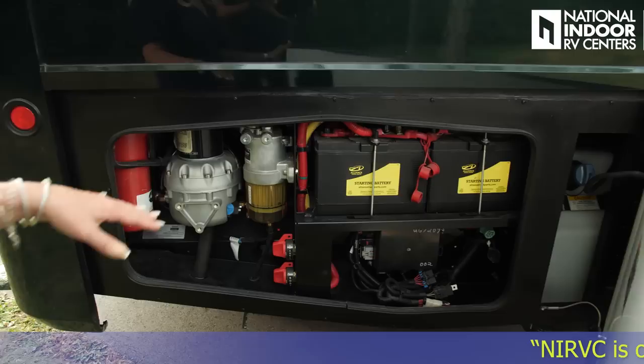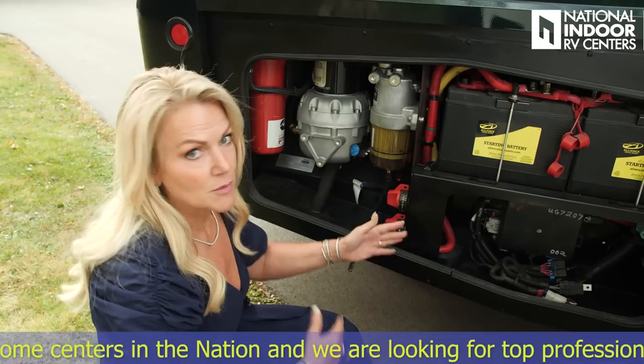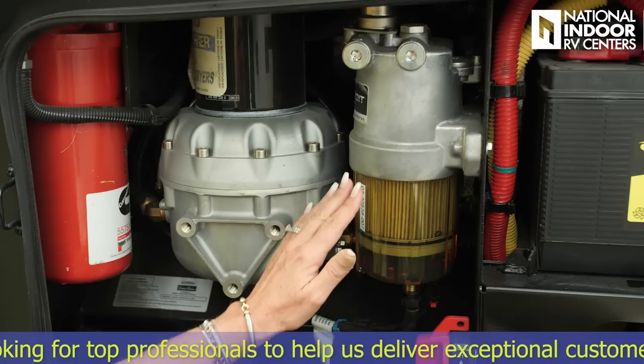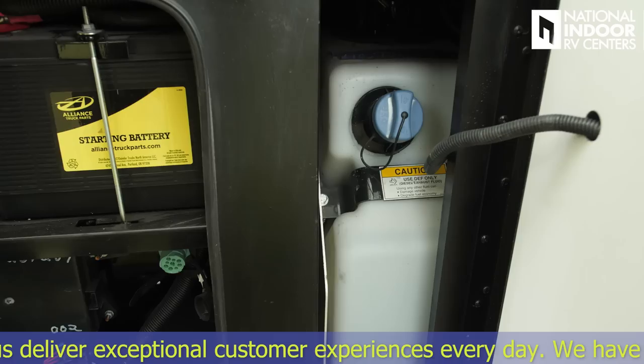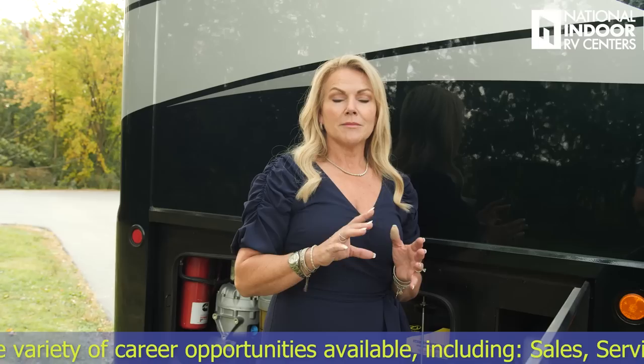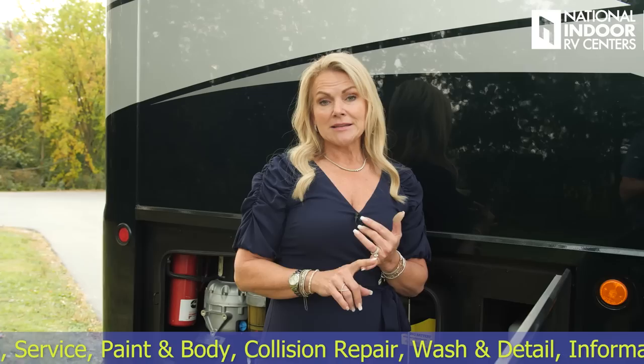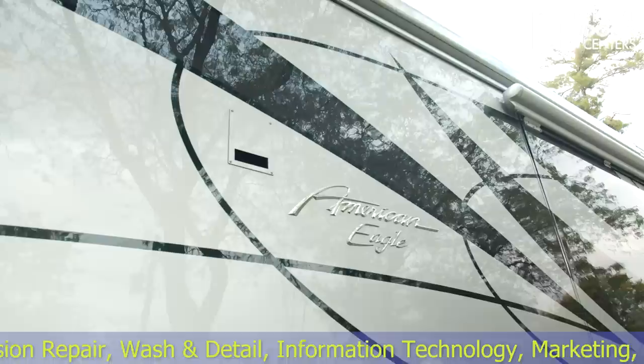Just inside here we have our chassis batteries. Here we have our power management system for the back half of the coach and a Deutsch plug that a technician at National Indoor RV Centers can plug in for communication with your coach. Here are your chassis battery disconnects — those would also need to be disconnected if you're storing your coach where you're not plugged in. Here's the fuel filter water separator, air dryer, fuel filter, and right in the corner is our 15-gallon DEF tank. DEF is diesel exhaust fluid — it has a shelf life of one year, and you can monitor the level at your dash.